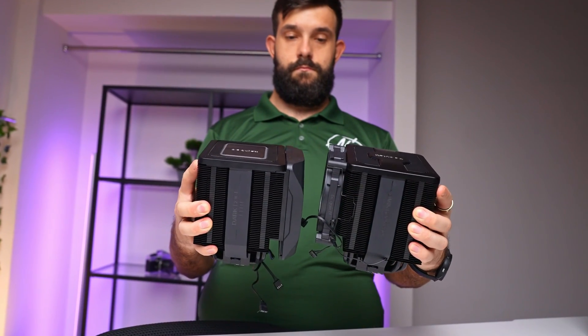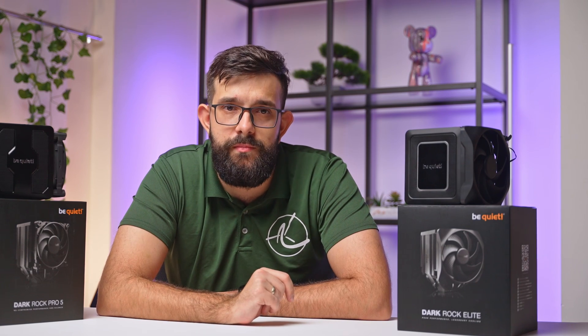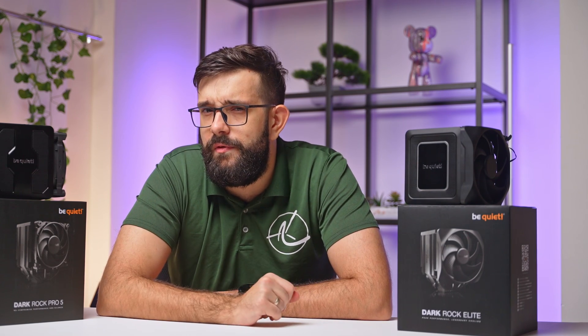What are your thoughts on these coolers? Would you invest in a high-end model or prefer a more budget-friendly option? Share your thoughts in the comments. Also, if you want to check out any of the items covered in the video, the links are in the description below. I hope you found this useful — don't forget to smash that thumbs up and subscribe for more. We'll see you guys in the next one.